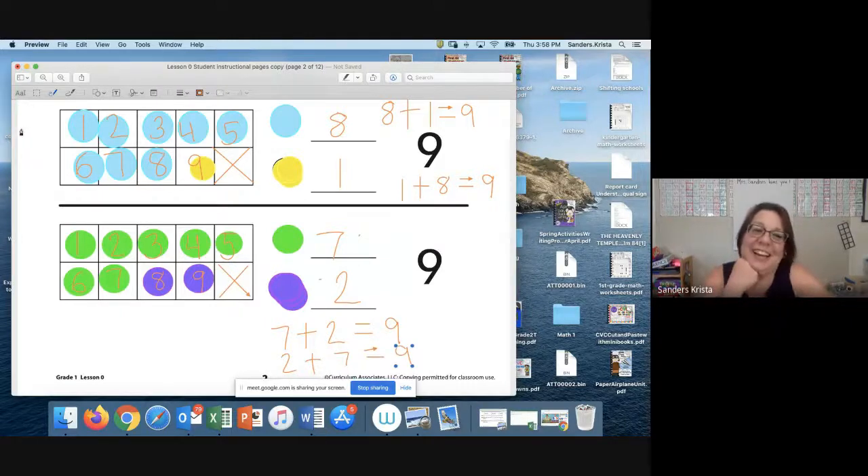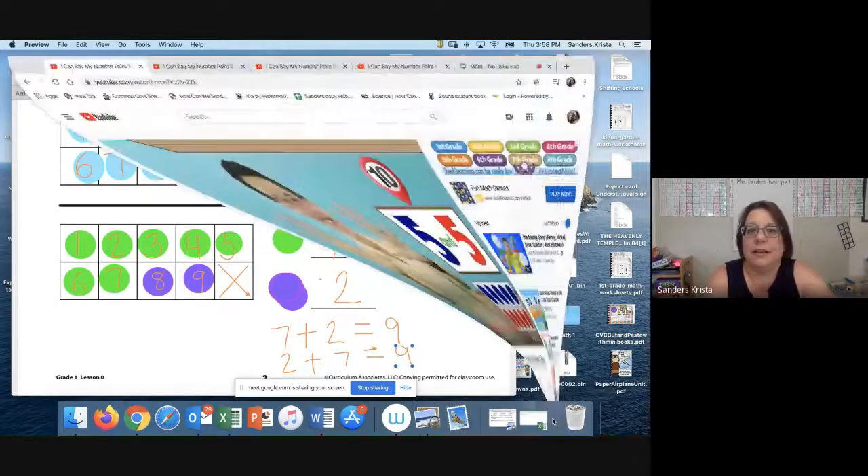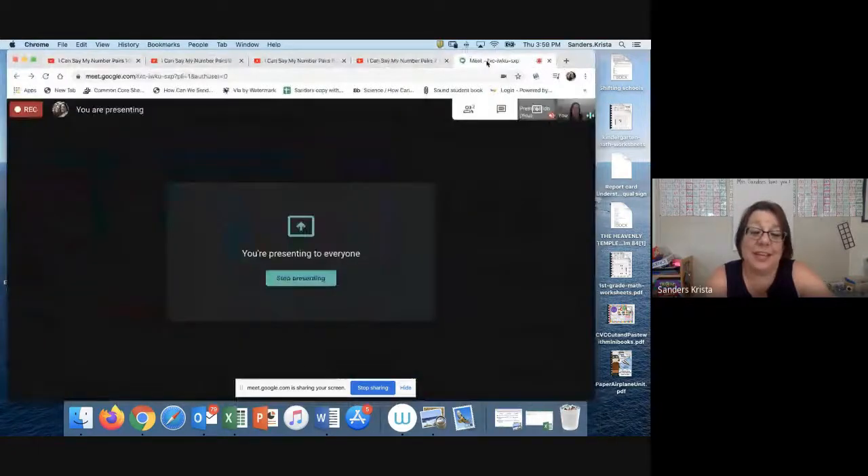Nice job for today, guys. Miss you. Bye-bye. I'm going to go back to my video and we will see you next time.